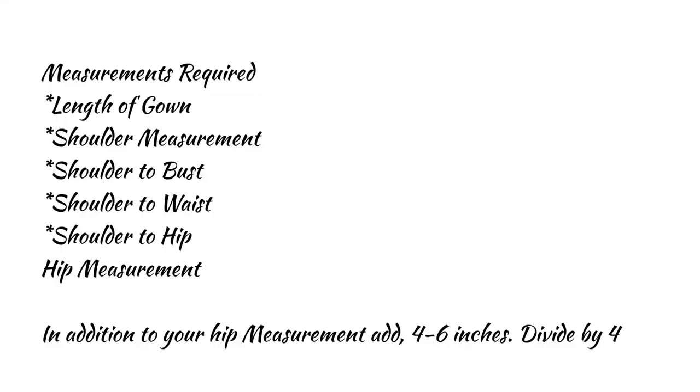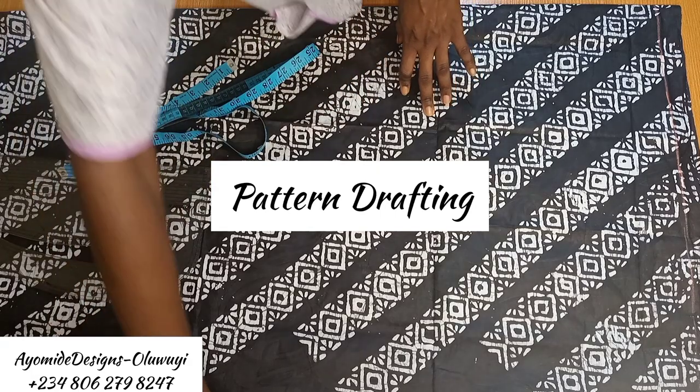The required measurements you need are the length of the gown, shoulder measurement, shoulder to bust, waist, and hip measurements. Because this is a free gown, we only need the hip measurement. To that hip measurement — the widest measurement of your body — add four, five, or six inches depending on how free you want the garment. For this one, I added six inches, then divided by four.